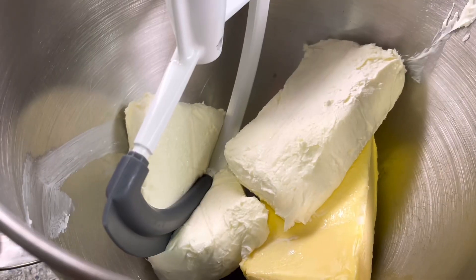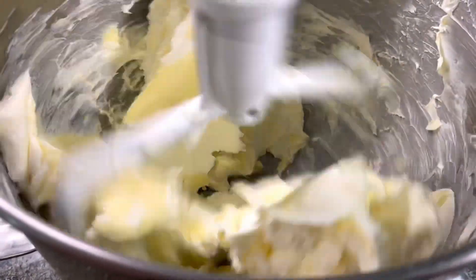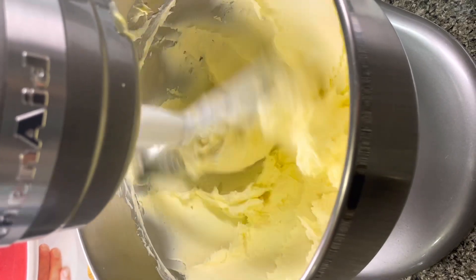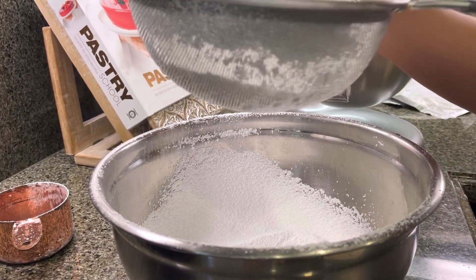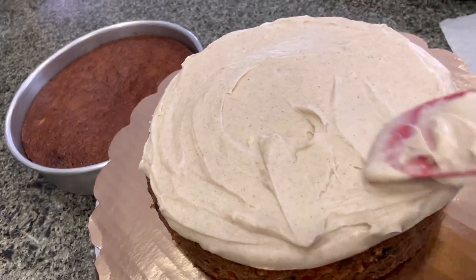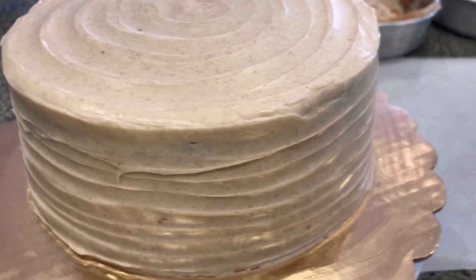While the cakes are chilling, start working on your frosting. Beat the butter and cream cheese for about five minutes, or until the mixture turns pale yellow. Make sure to sift your powdered sugar so there are no lumps in your frosting. Refrigerate the cakes before frosting so no crumbs come through.